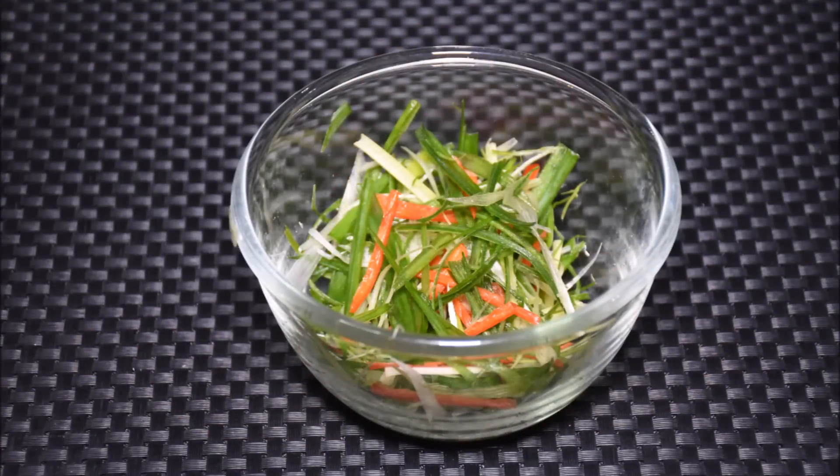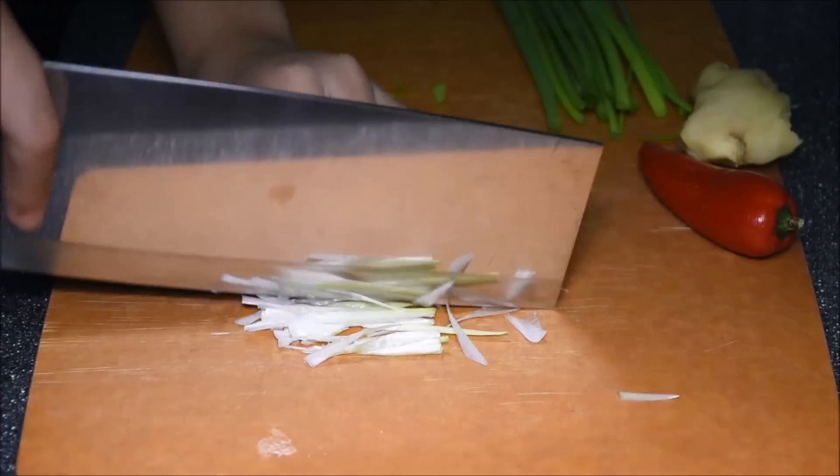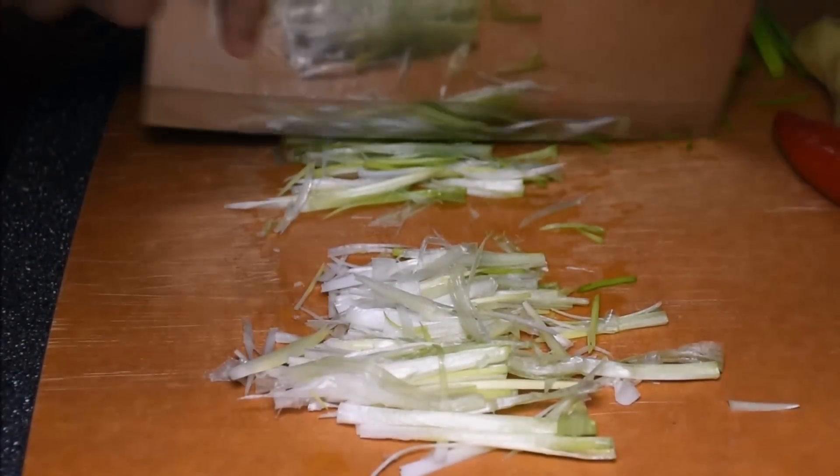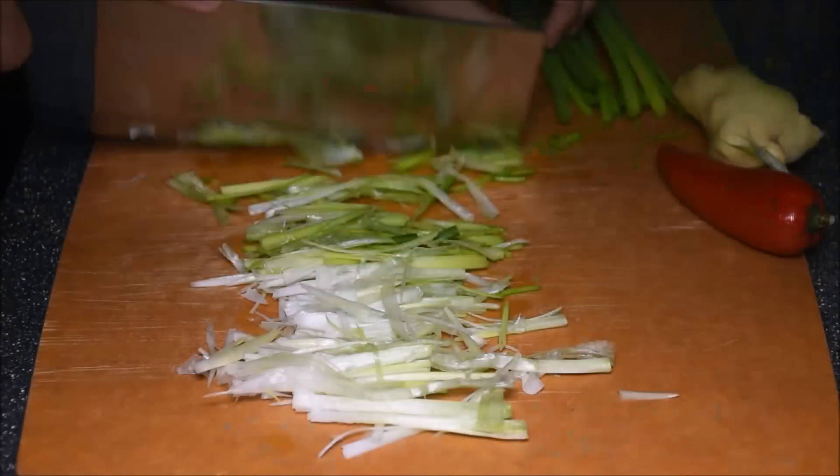Let's begin. We will start by preparing the hardest garnish I've ever done. Split the center — this will make the cutting easier. Set aside.